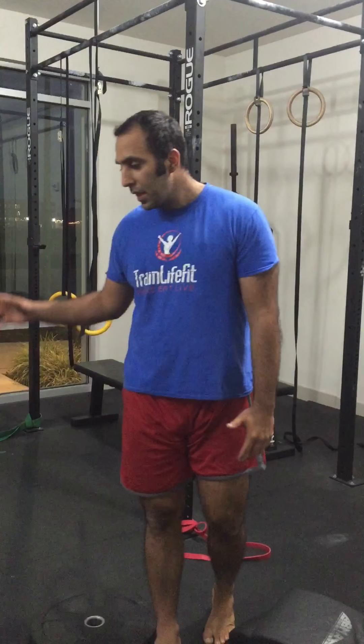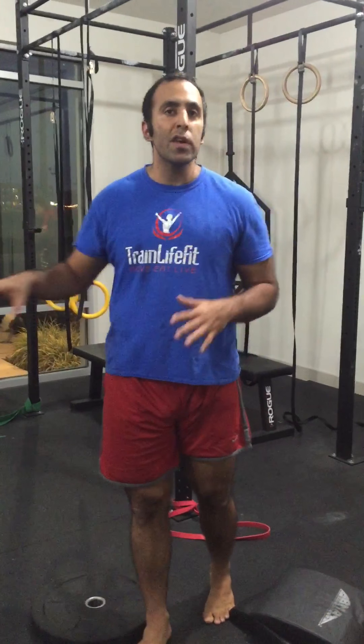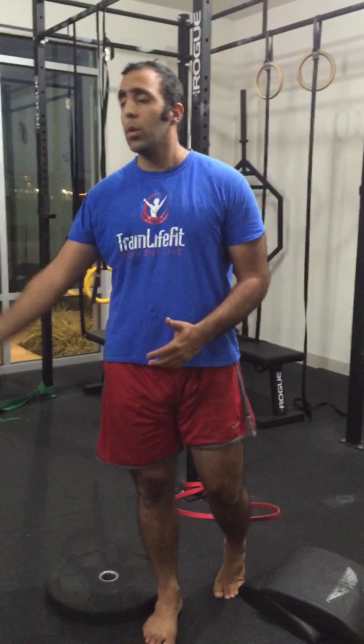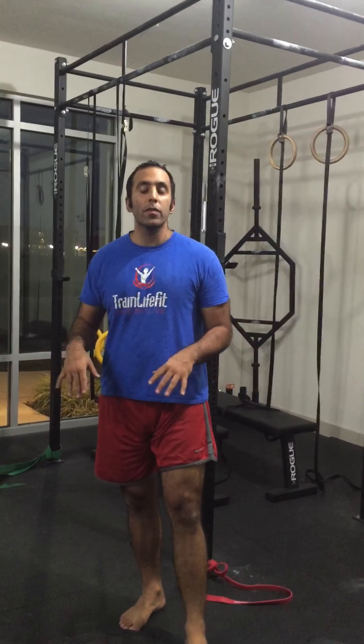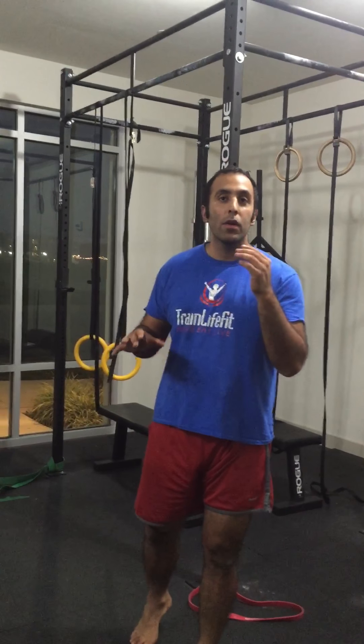It's Christmas Eve, it's nighttime. I just went through a little flow session where I'm squatting, opening up my groin, breathing, doing some yoga-like movements, and now I got to thinking about your ankles.